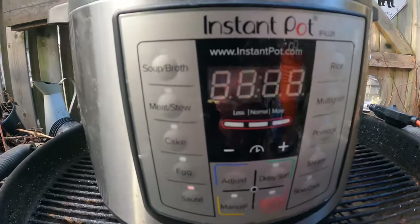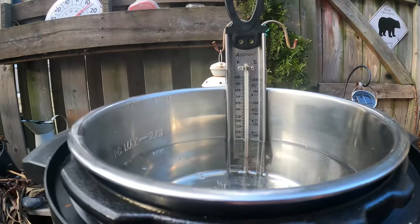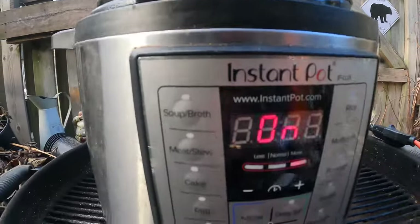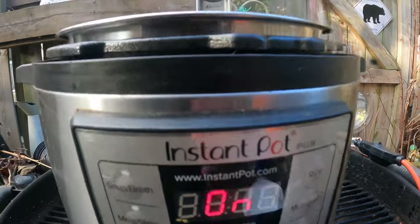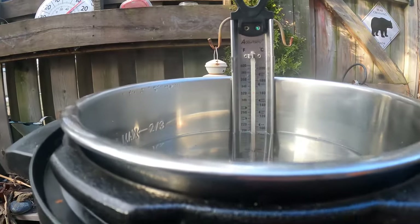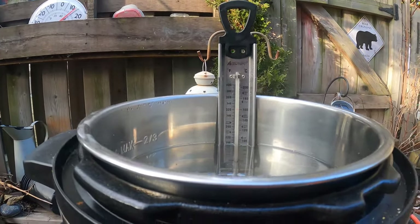On slow cook with more heat, I only got up to about 140 degrees Fahrenheit. So I went back to doing saute mode. Saute mode only lets you go for half an hour on this thing, then it shuts off and you have to hit it again and go again. With saute, I'm already up to about 170 Fahrenheit.